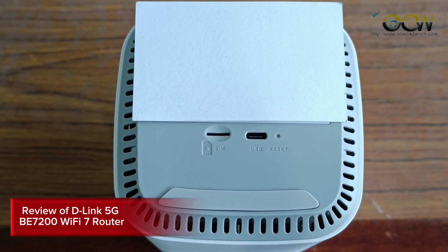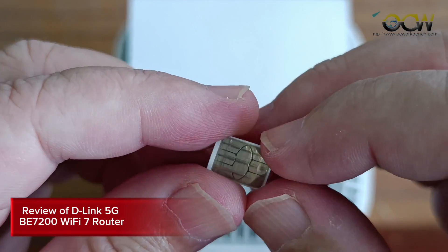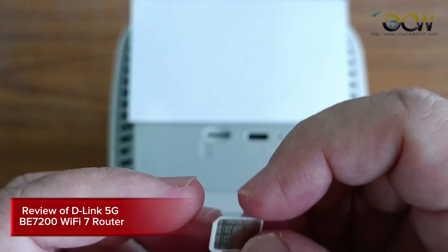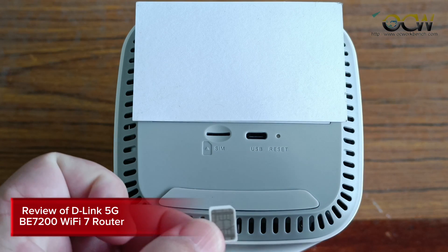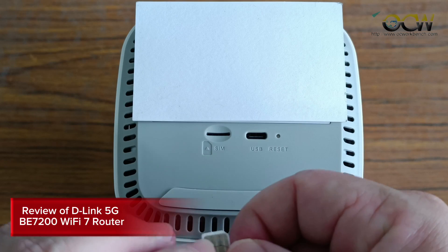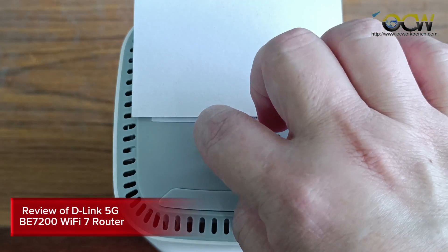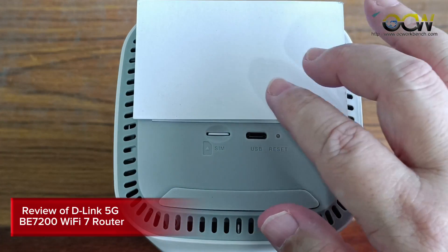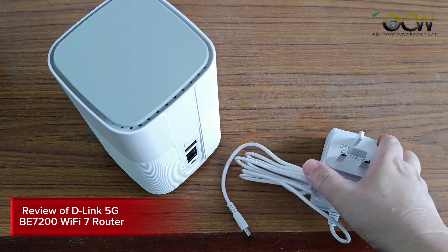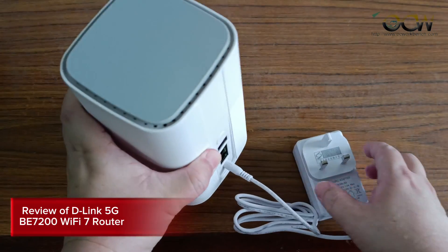Now I'm going to insert the SIM card into the router. This is my nano SIM — it's very tiny. Notice there is a notched edge on the top left corner. You need to follow the direction as indicated on the unit itself, align it accordingly, and insert it in. You'll hear a click sound when it's in. Push it again to eject it. Now let's plug in the power adapter and power it on.